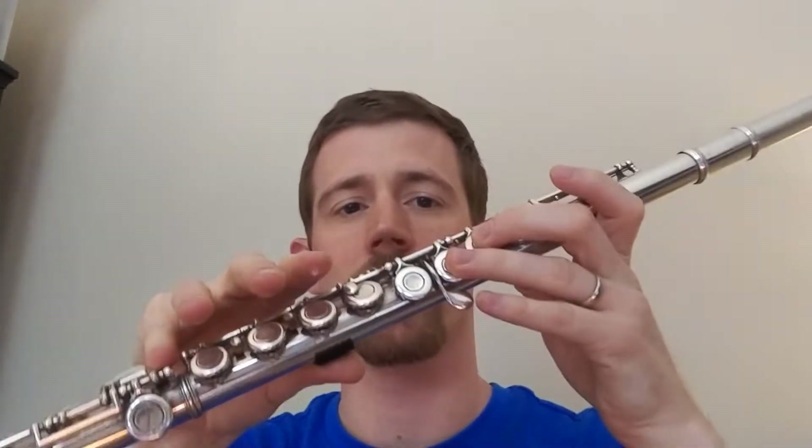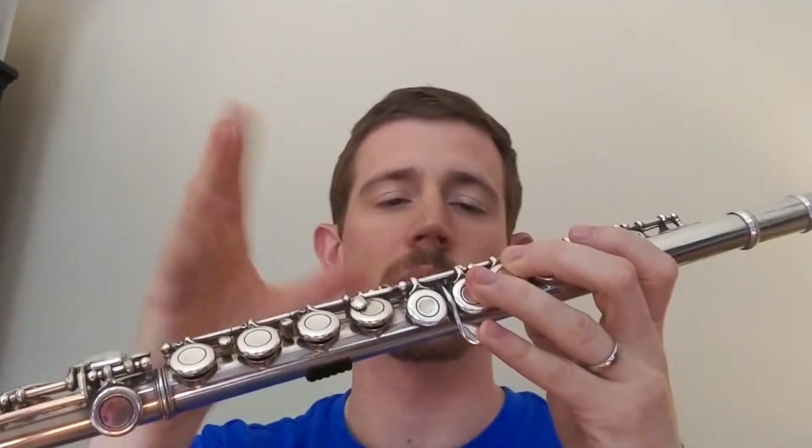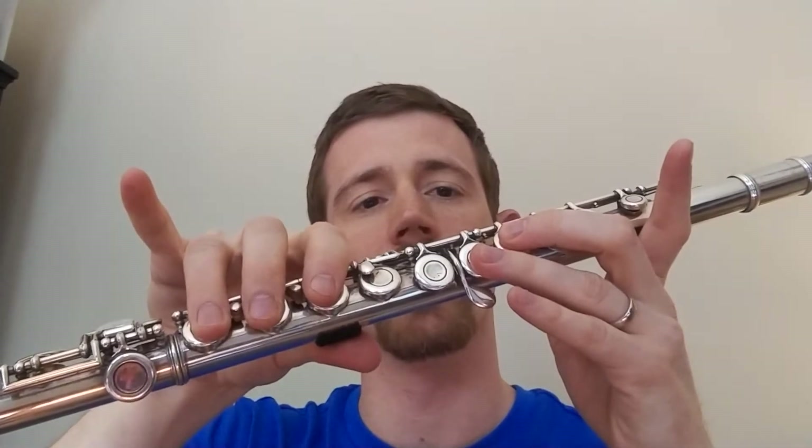My hands are going to be backwards because my phone is in selfie mode right now. So if it looks like my right hand is playing the top hand of the flute, you just pretend that you're looking in a mirror when you watch me. So here's your Eb — Eb is when we do bunny ears D and add our pinky.